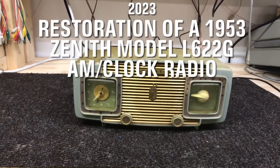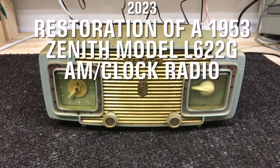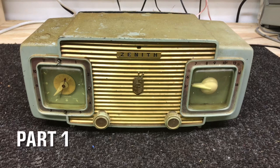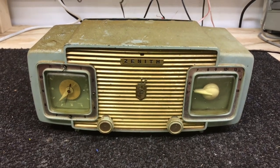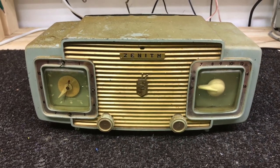Hello again everyone. We'll be starting a new restoration project today, and after several vintage TV restorations, it's going to be a change of pace. We're going to be doing a Zenith AM clock radio.